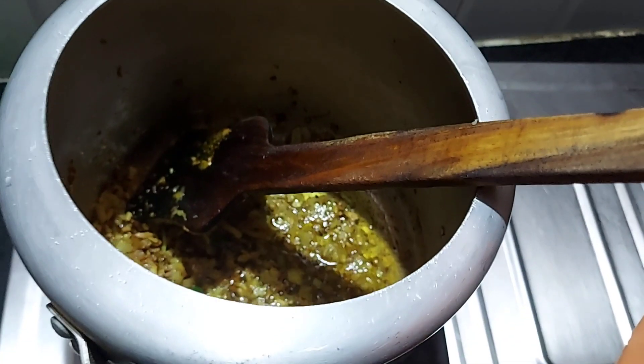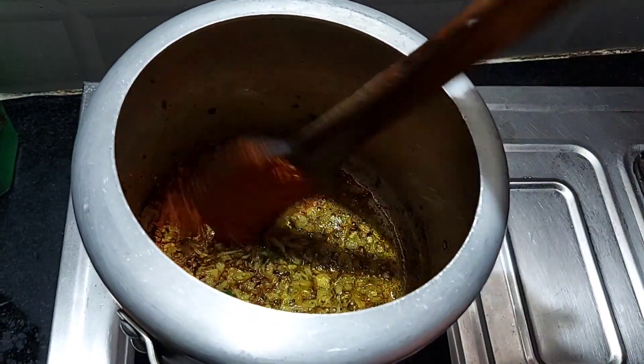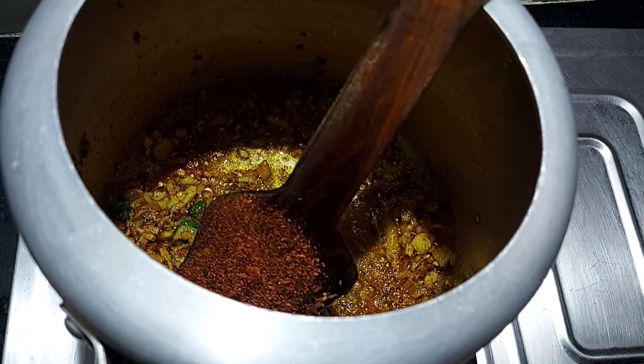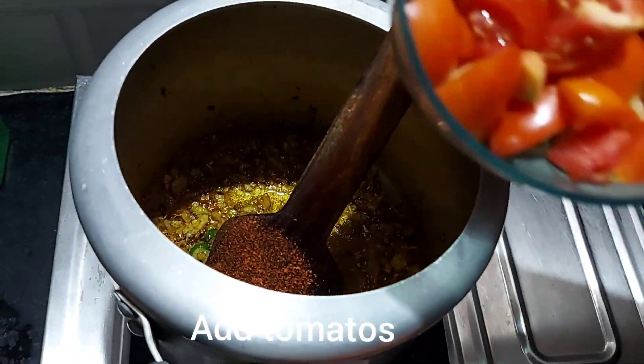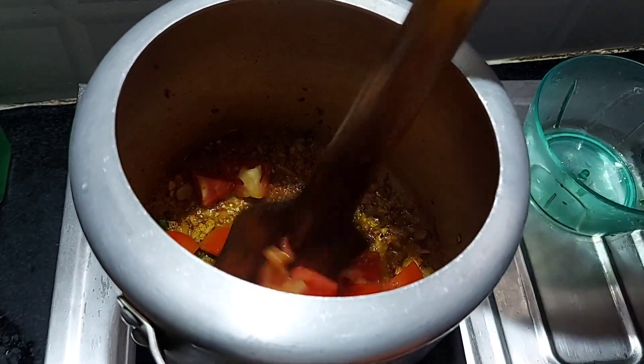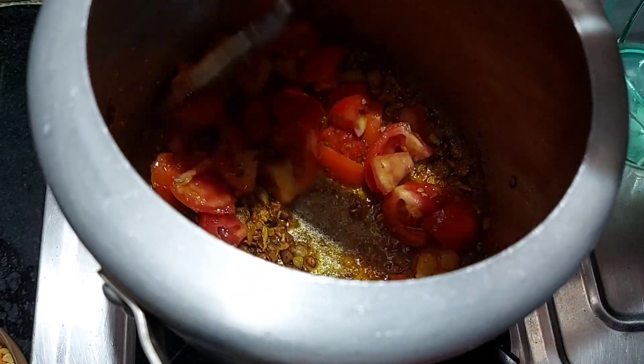Now you have to add red chili powder, and after one minute you have to add the chopped tomatoes. After adding tomatoes, you have to cook it for five minutes.